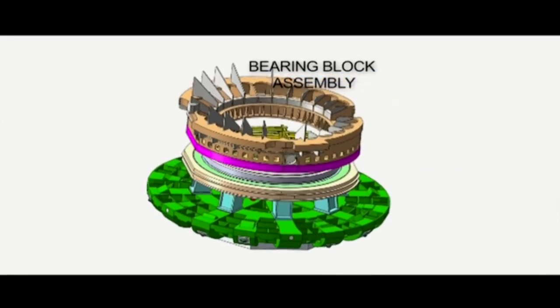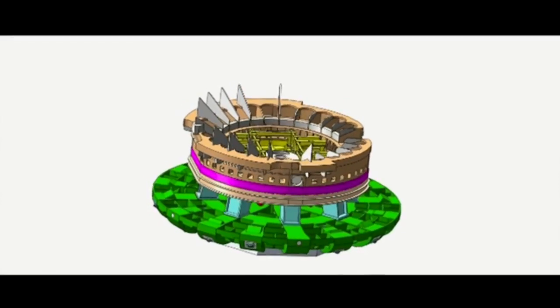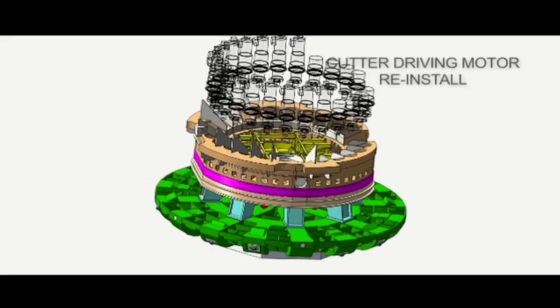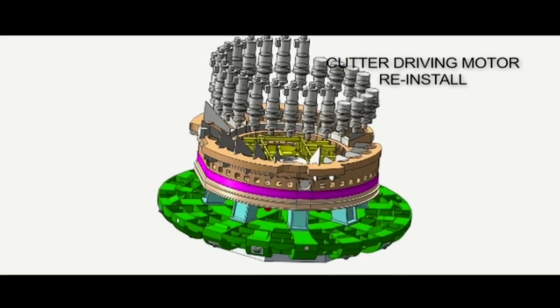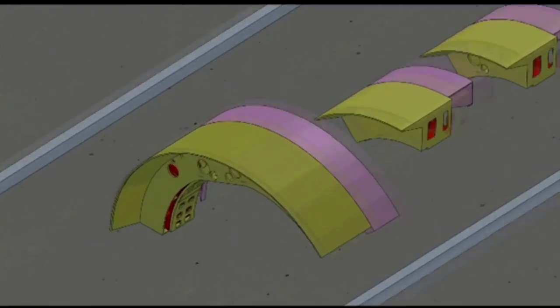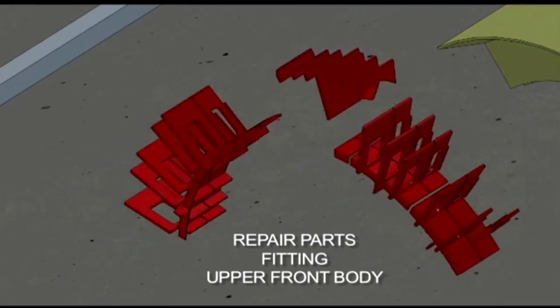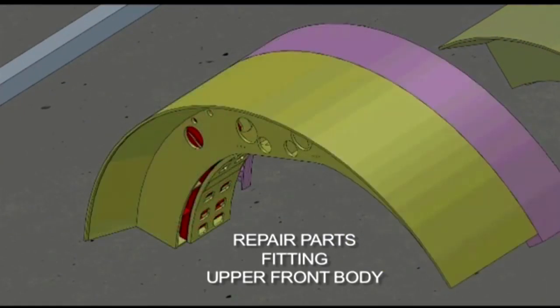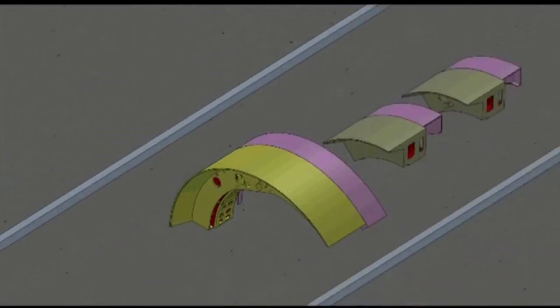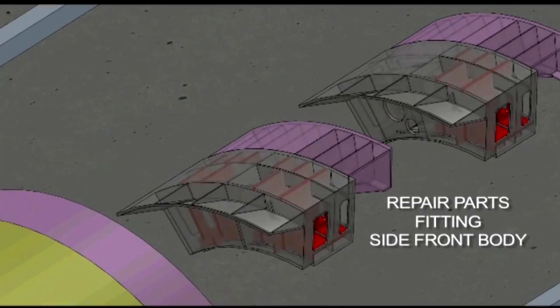The last step is taking the bearing block and setting that on the cutter head. Then we reinstall the cutter drive motors that were removed when the cutter drive unit was brought to the surface. We are also adding reinforcement in the form of steel plates to the front shield pieces that were lifted out earlier, again to provide additional rigidity for the TBM.